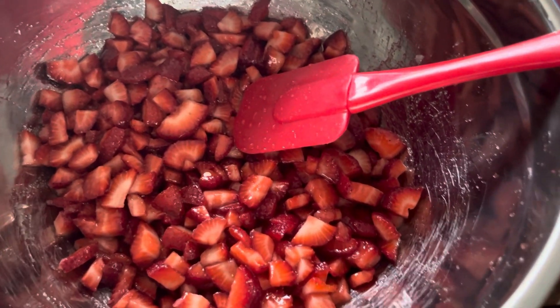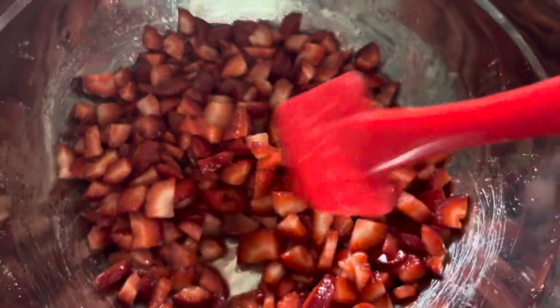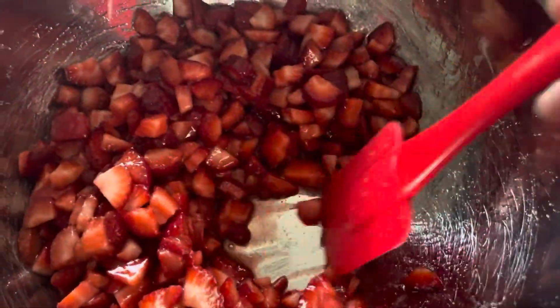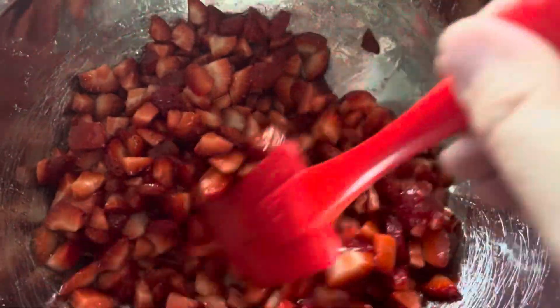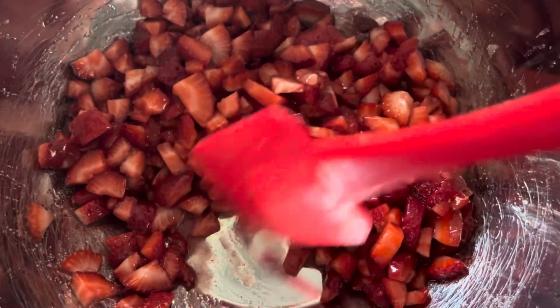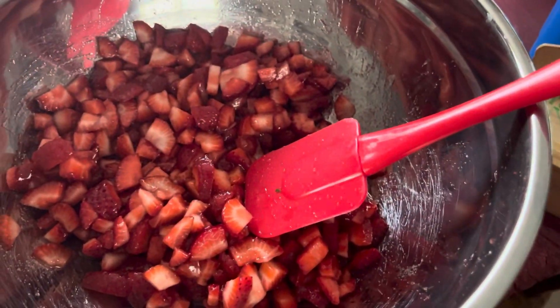This isn't the sugar strawberries yet — this is just the strawberries with sugar on them. The juice will come after they sit for a while. Even now you can see it's already got a little bit of juice, so it'll get juicier and runnier. The amount of sugar determines how runny it will be.